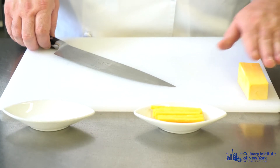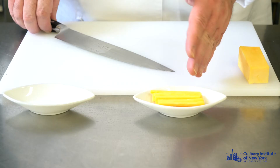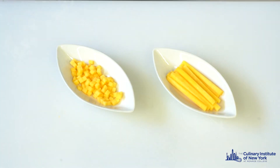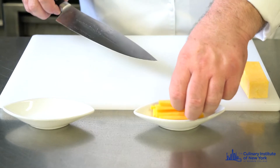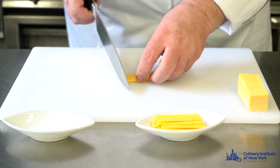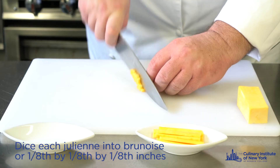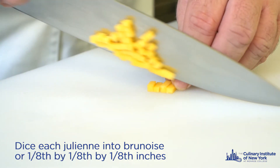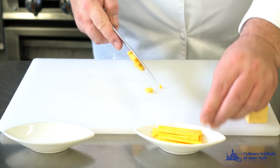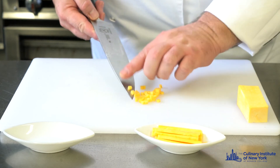We have squared our butternut squash and from that we achieved the julienne cut. Now I'm going to show you the brunoise cut, which is a small dice from the julienne. I'm going to grab a few of the julienne here, line them up, and dice them into a little dice of butternut squash.